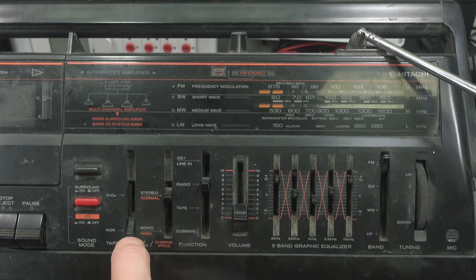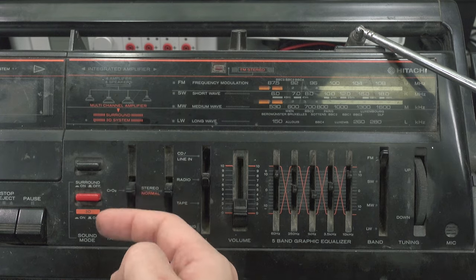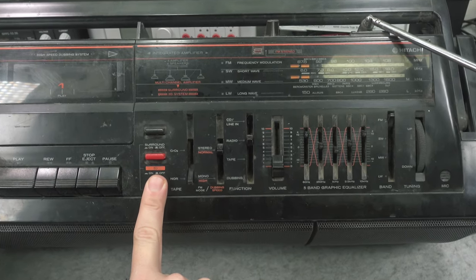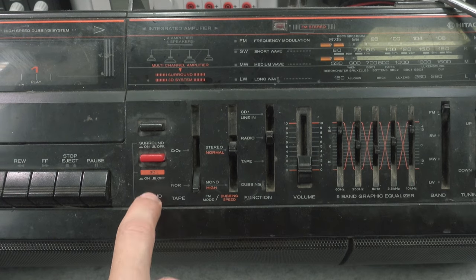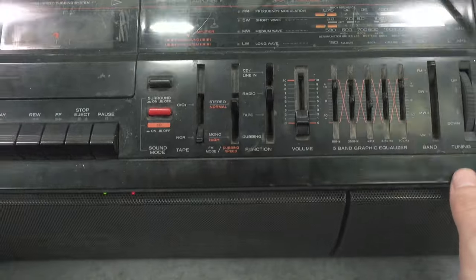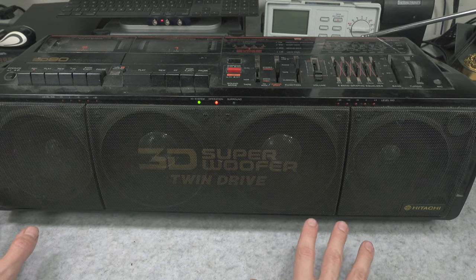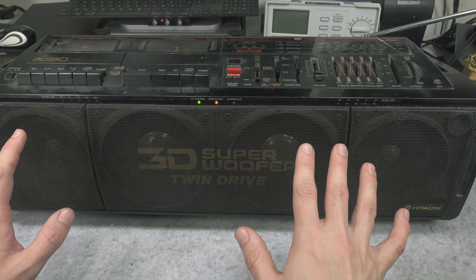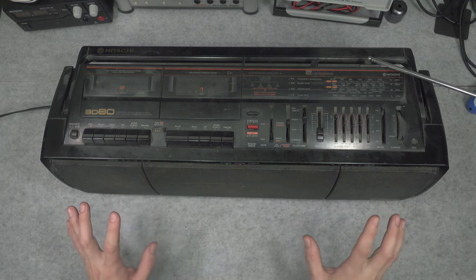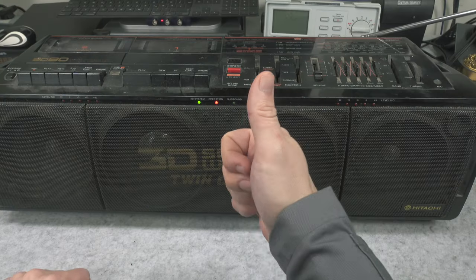We can select between mono and stereo and type of tape — just take a look how chunky it is. It is absolutely not making any sense to make that switch so chunky, but here everything needs to be massive. What's actually interesting and working fine is a virtual 3D effect. When you engage it, it sounds much better, using all four speakers to create a 3D effect. It works surprisingly well even by today's standards — with the 3D mode on, it sounds great, like it's shaping the sound so you've got a feeling that something is really going on.